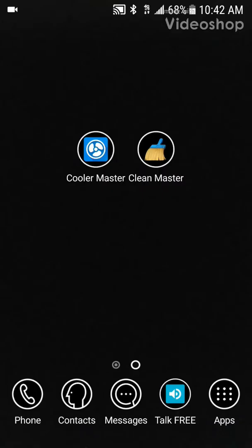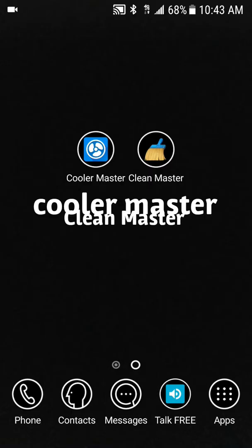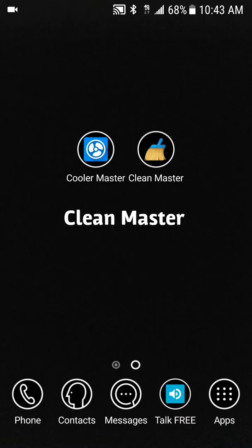Hi everybody, this is Jay Love. I'm doing another video and I have two applications to definitely use to cool down your phone if you're having overheating issues. We have Cool Master and we have Clean Master. These are two applications to definitely cool down your phone, and the second one is where you can do more things.